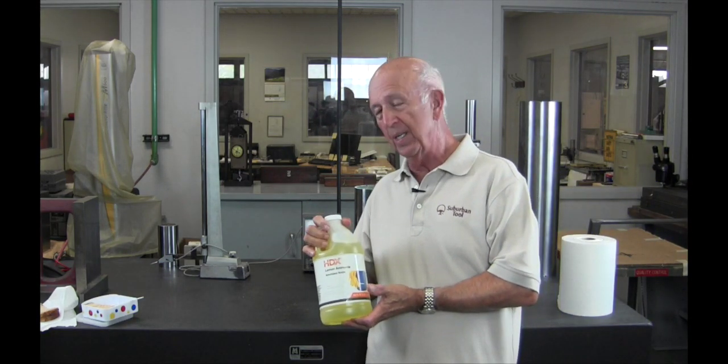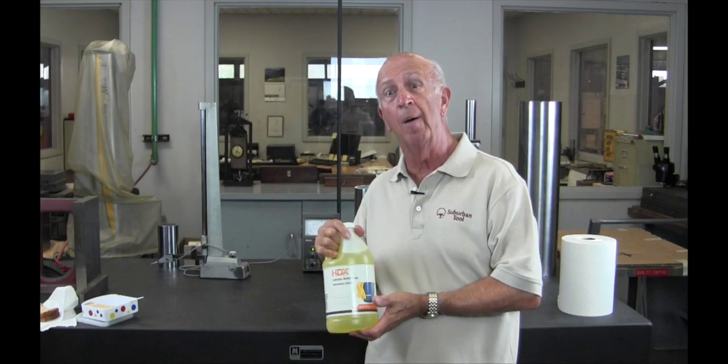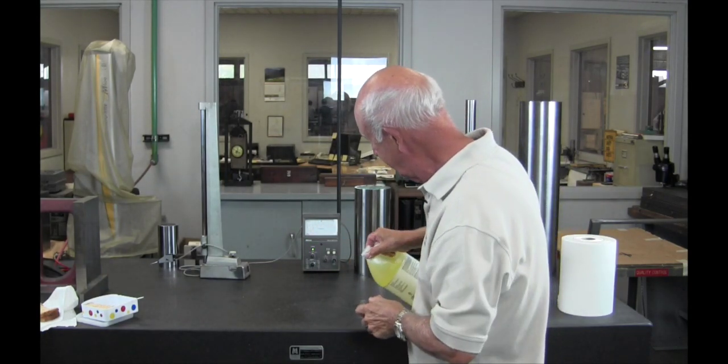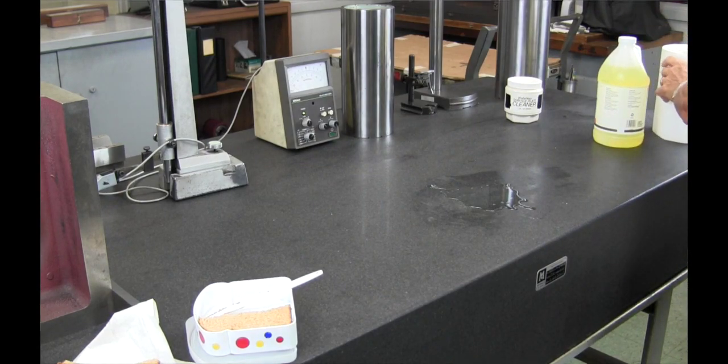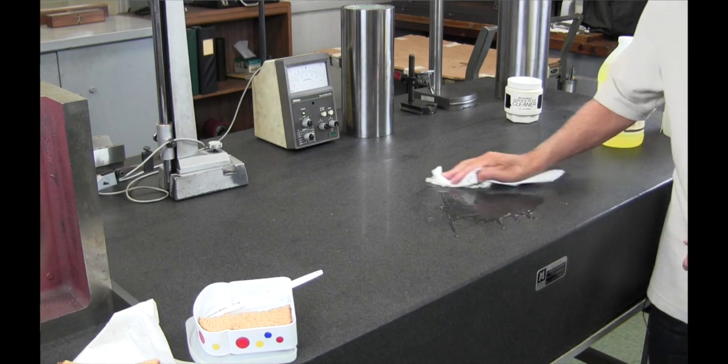This is the ticket — $1.49 and a half gallon of ammonia. And it really does work, folks. I'll put a little on there. That peanut butter is sticky stuff. Jelly, I guess.